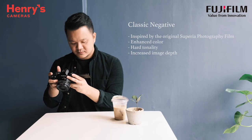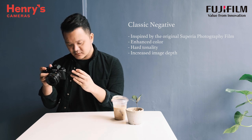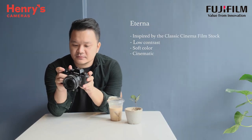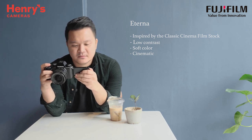Classic Negative is inspired by the original Superior Photography film, which enhanced the color with hard tonality to increase image depth. While Eterna is inspired by the Classic Cinema film stock, which has low contrast and soft color.